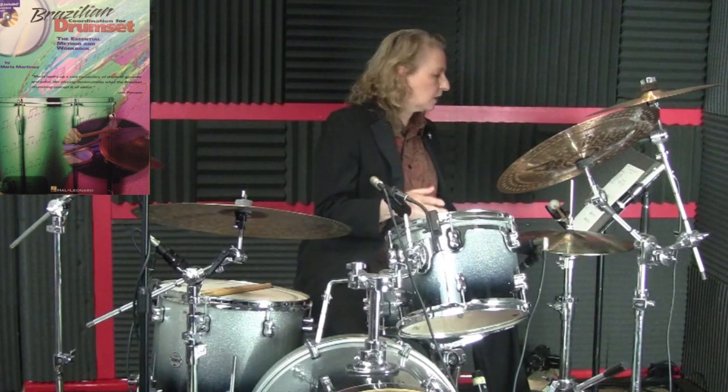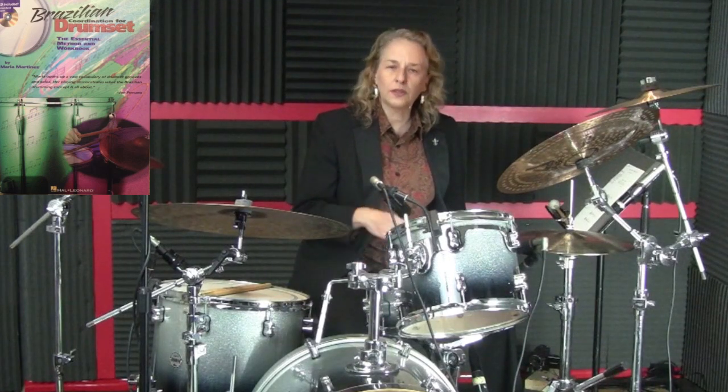Those pages are 21 through 41, so there you have 20 pages of more exercises to work on with this ostinato.